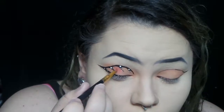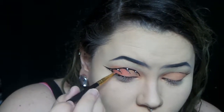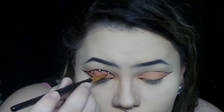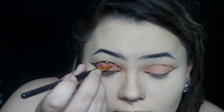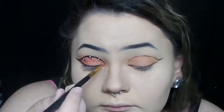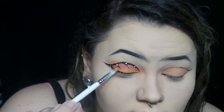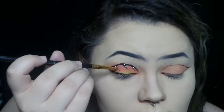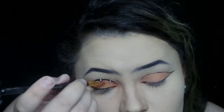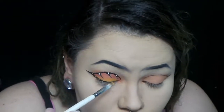Now I'm taking a really tiny brush and a darker orange and putting it in the little arcs, to build more color. I'm trying to focus it more in the rounded part of the arc, not so much the middle of my eye, because I'm adding a different lighter color there. And now I'm taking a yellow shade and packing it on the center of my eye — the middle part of the wing. I'm going to keep packing and blending until I'm happy with it.